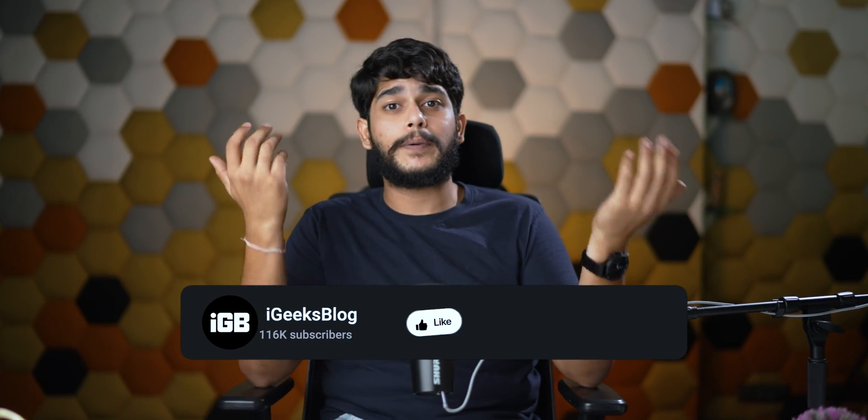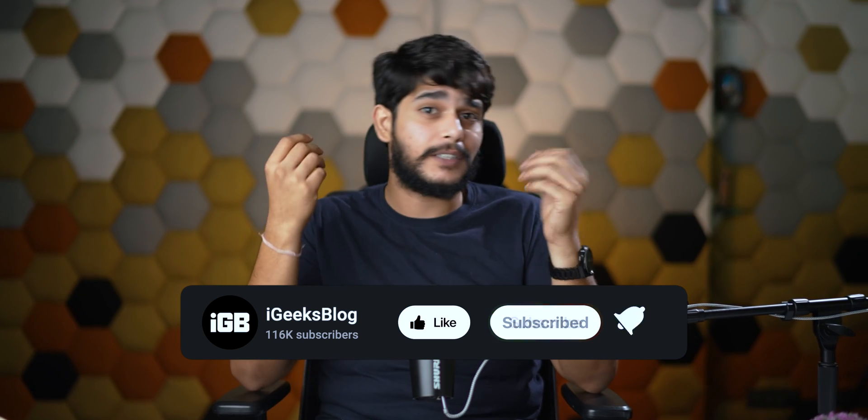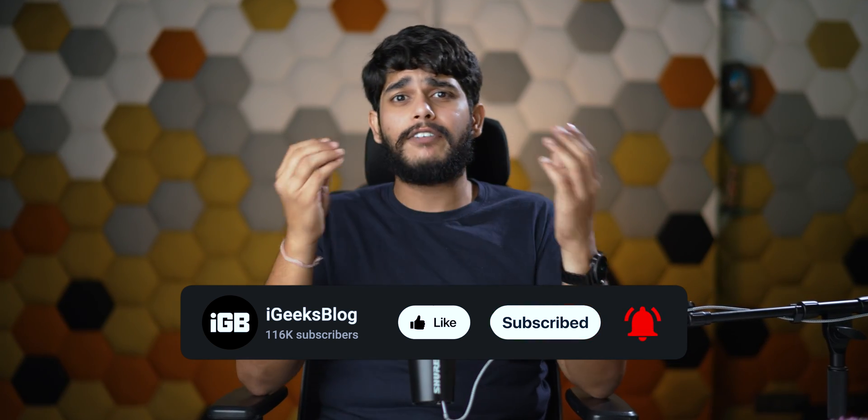If you liked this video, make sure you press the like button and subscribe to the channel. Also, you can leave a comment below if you have faced this problem in the past and what actually fixed it for you. On this note, this is Samir signing off — I will see you in the next one.